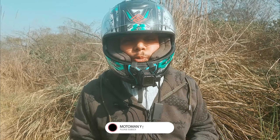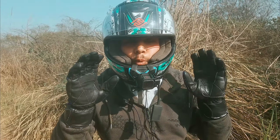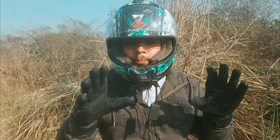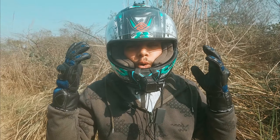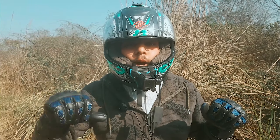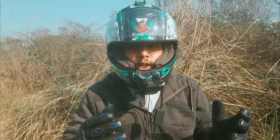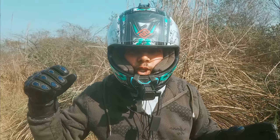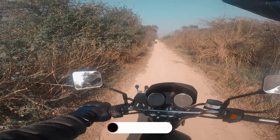This video is sponsored by HMRAS International. I bought these gloves from HMRAS International — they are pure leather and very comfortable. Check the link on YouTube to get them. Now let's get into the video.